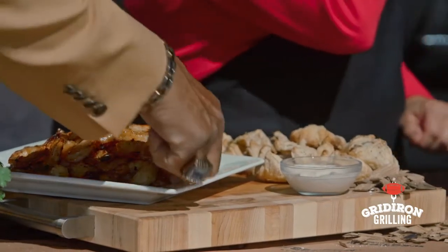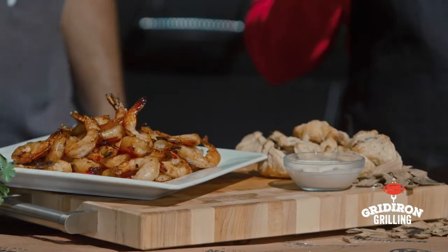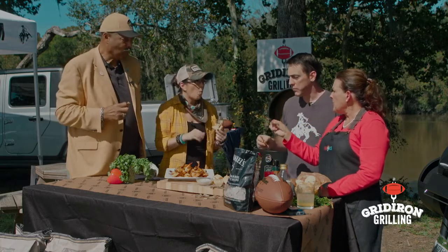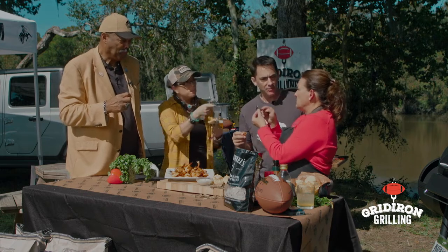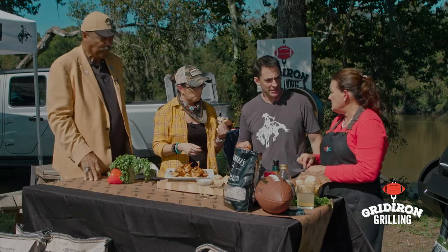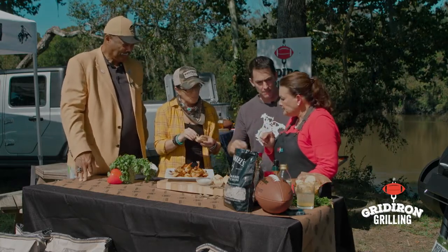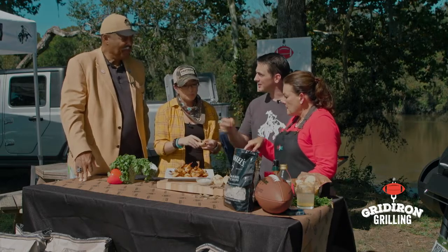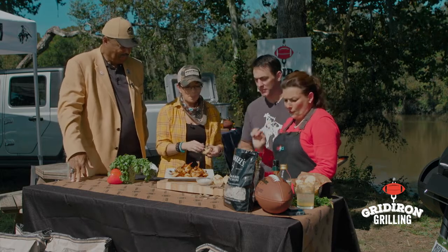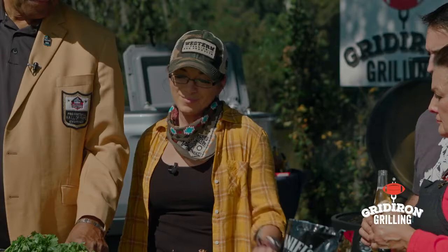Mmm, oh my god that's good! That sauce has got a kick! You know what's funny — my husband eats this part. I swear you're not supposed to eat that part. Must be a Yankee thing. Keep drizzling that sauce — the whole time that drizzle helps that smoke stick to it. The peppers on the bottom with all that sauce — it's good stuff!